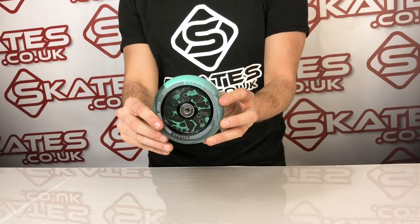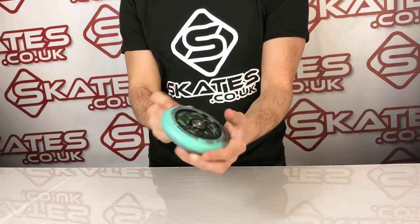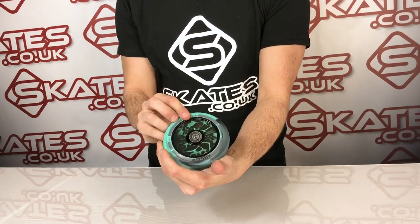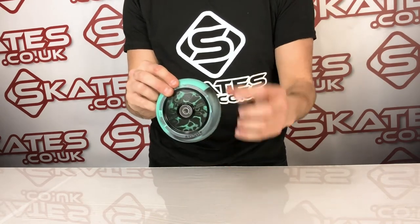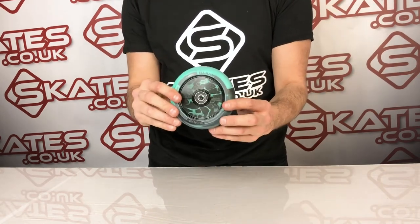These are the Lucky Jayden Sharman signature wheels. Jayden has been riding for Lucky for a while and Lucky have decided to credit him with his signature range. It comes with a similar looking deck as well, so if you're looking for a great custom setup you can combine these wheels with the deck.